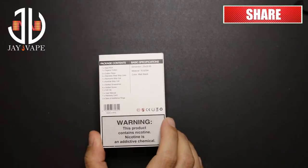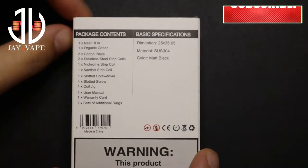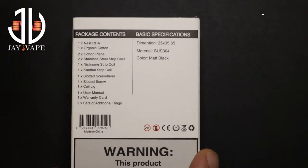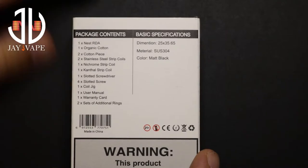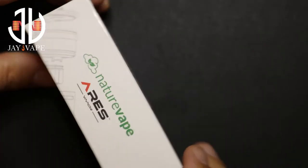On the back, let me zoom in — there's a lot of products inside, a lot of accessories. If you want to see, you can pause and see whatever is written here. On the side also: Nature Vape, Aries Vapor. Let's open it.